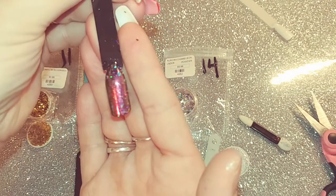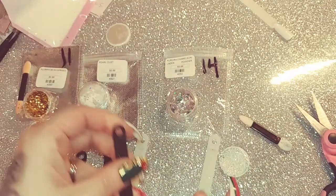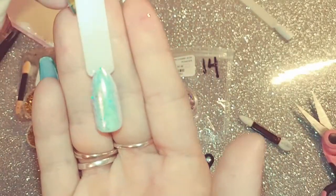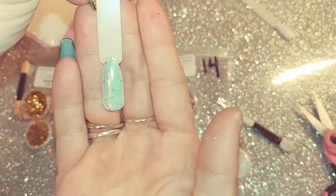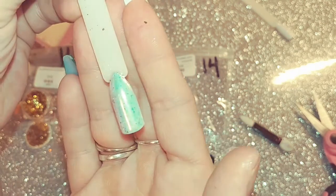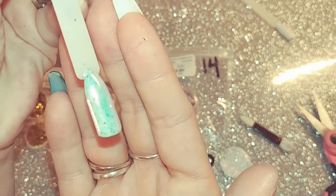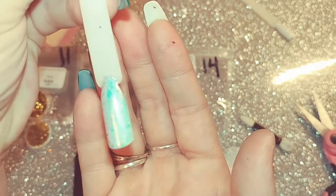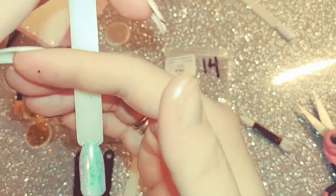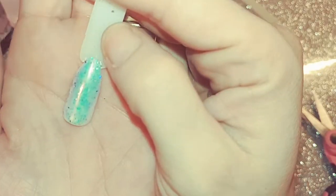It looks kind of pretty over black, not too bad. This is it over white and it gives off more of like a blue sheen to it with some holographic flakes. I'm not too big of a fan of the flakes — I think they kind of just leave it random and splotchy, I guess is what I'm trying to say.